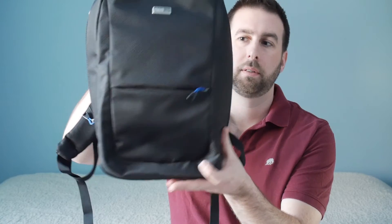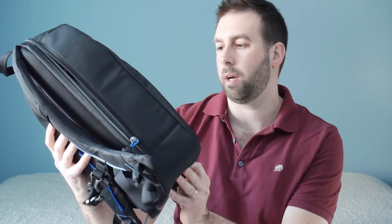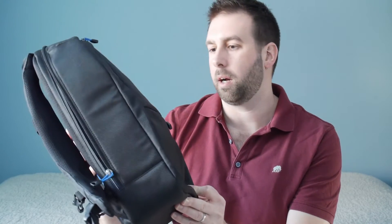Hey everyone, this is Joe Turek at Less Gear More Photos. I'm here today to show you a really exciting new bag from Think Tank Photo: the Perception Tablet. Quick disclaimer — Think Tank sent me this bag; I probably would have bought it if they didn't, but they sent it for me to take a look at.